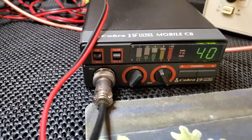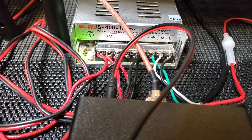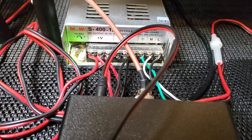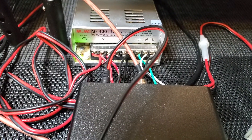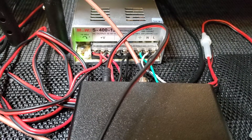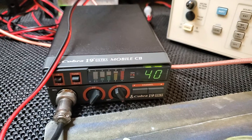They did something not smart here — they cut the power cord so short, literally right there. So I'm going to have to add some wire to it and put a fuse on it. Don't do that to your radio or equipment. Usually you'd see that if something was stolen — someone in a hurry just snips it and goes. But this is new old stock, an eBay find, so I'm going to hook it up and test the transmit.